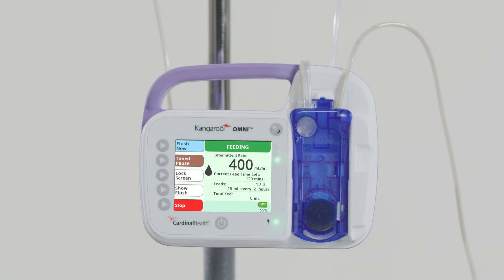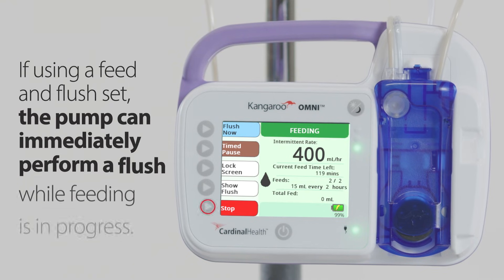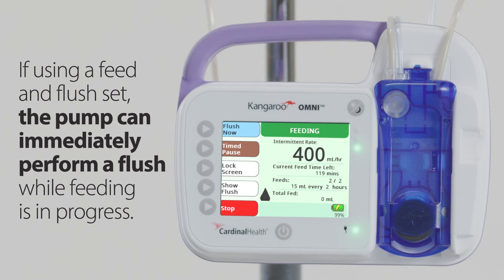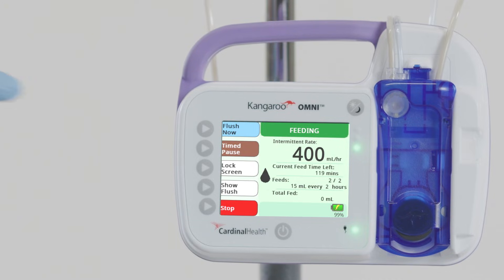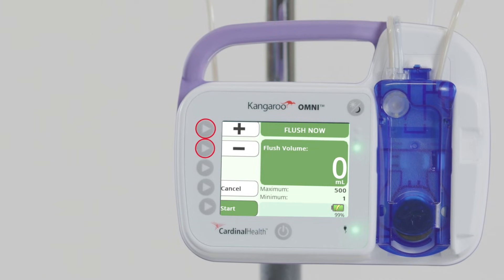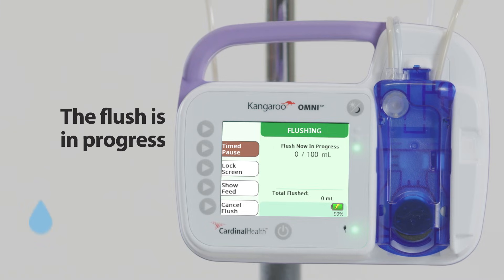Additional options are available while feeding is in progress. To stop feeding, press the Stop button at any time. If using a Feed and Flush set, the pump can immediately perform a flush while feeding is in progress. To do so, press Flush Now, then use the plus and minus buttons to input the desired flush volume, and press Start to begin the flush. A screen with an animated blue droplet will appear, indicating the flush is in progress. The pump will automatically start feeding again once the flush is complete.